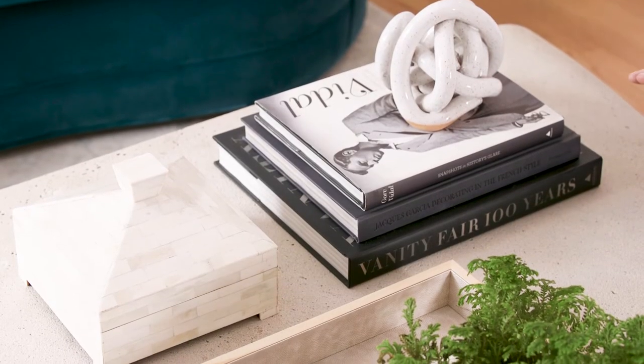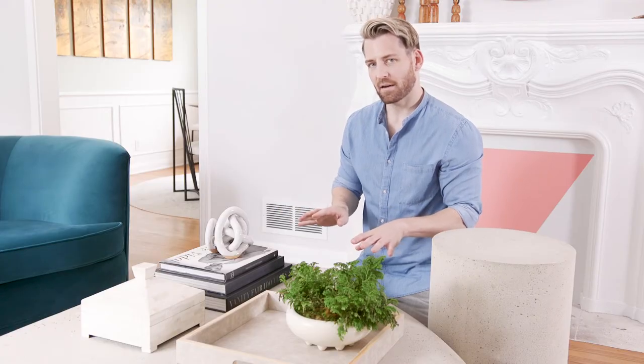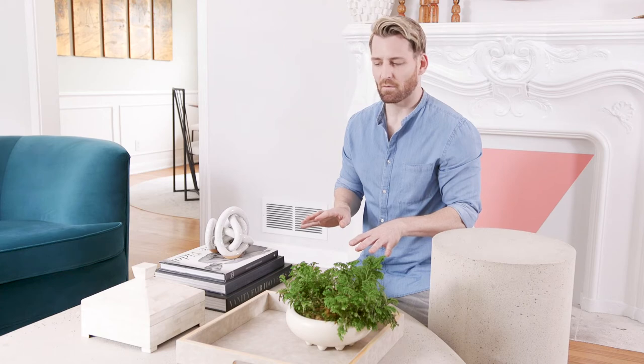You may have noticed that this is kind of a monochromatic tablescape. Just because you're mixing a lot of materials doesn't mean you have to go crazy with color. We're actually trying to be a little bit more calming and elegant here.